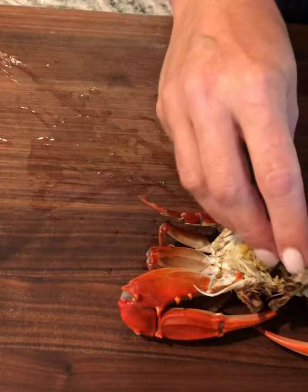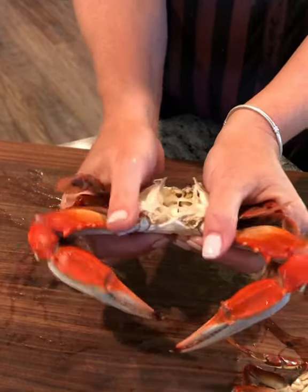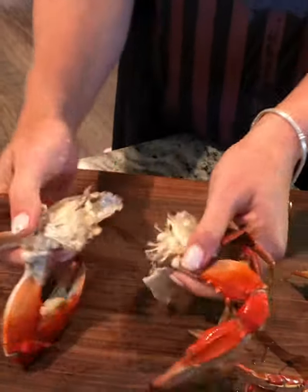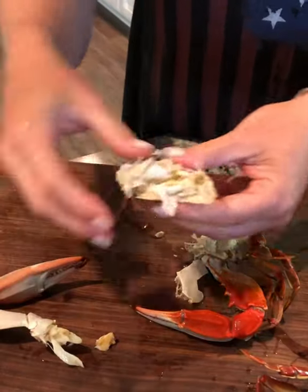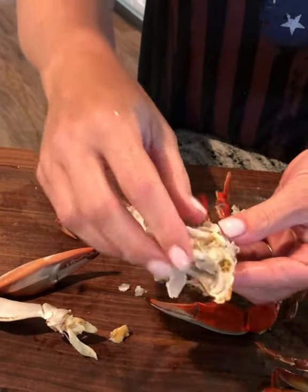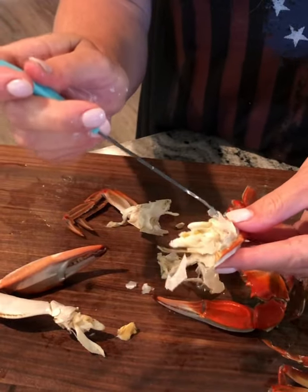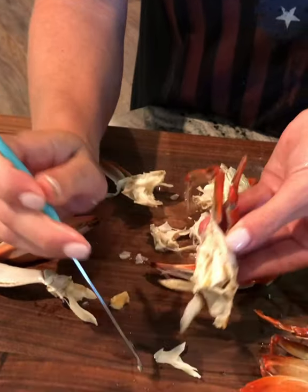Once this is clean — I have one here that's already clean — I break it in half like this. I move some of this stuff around here, and this is where all your lump crab meat is. This is where you will use your tool to get in and get all this beautiful lump crab meat out.